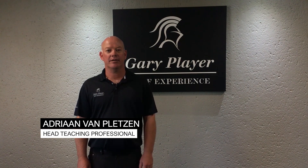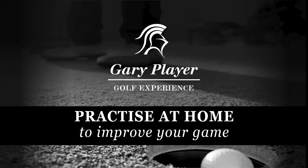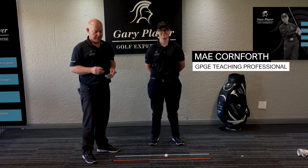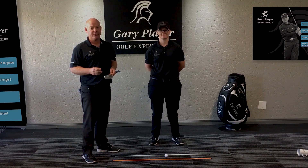Welcome to my golf series. I'm Adrian van Pletsen from the Gary Player Golf Experience and we'll be focusing on home practice to improve your game. May Conforth, my colleague — we're going to look at another drill you can do, I would say for the more advanced player.